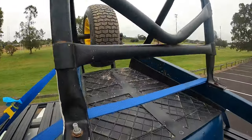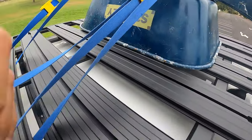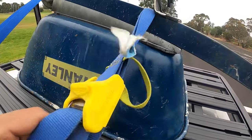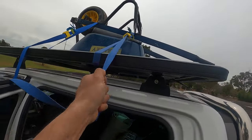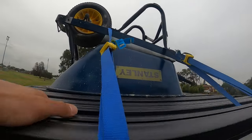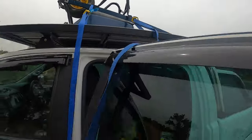Now we've got one twist through both of those straps. As you guys can see, it no longer goes up nice and straight — it now has a little twist in it. I'm going to put that tension back onto the straps and make sure they're nice and tight. Now we've got a twist on both the front and the back.